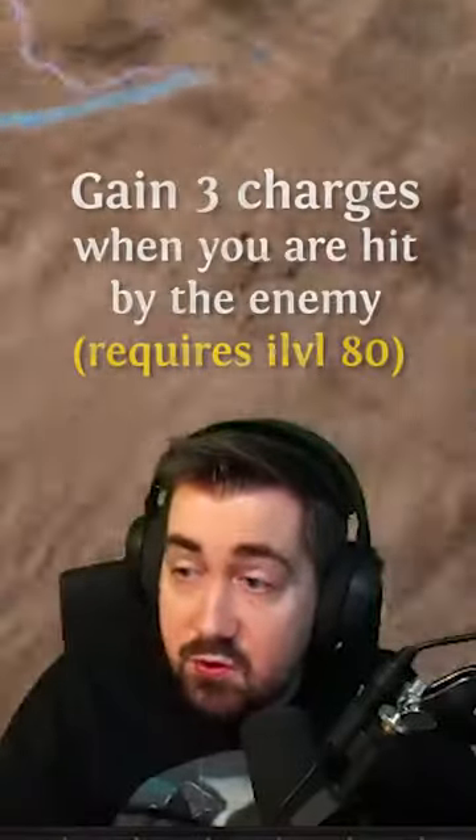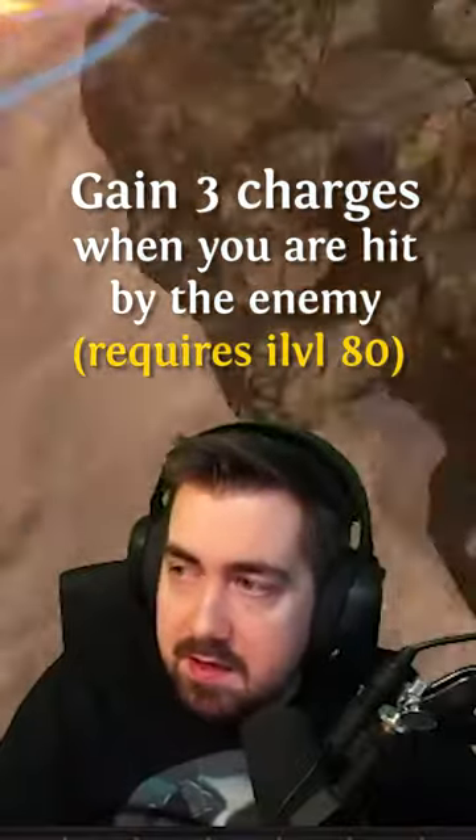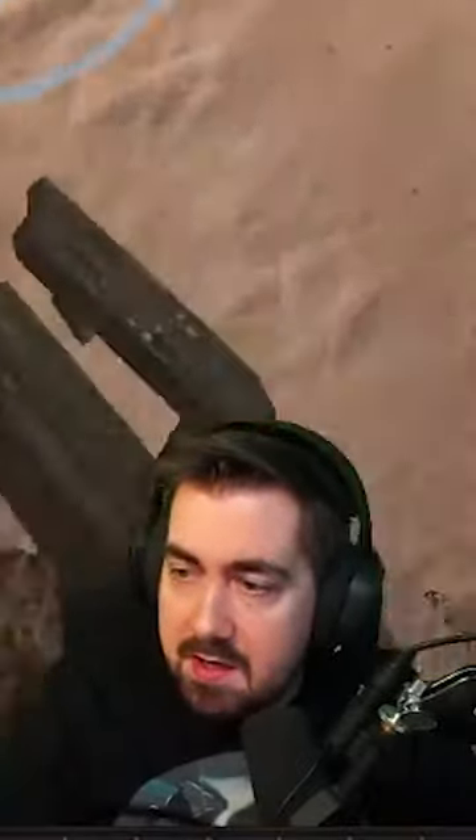You keep rolling your flasks once you get item level 80 utility flasks for three charges when you're hit. You're also getting a lot of charges gained for other things, and flasks are just gained whenever you can. Then you roll the instilling orb, which is used when full.